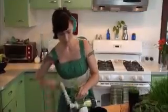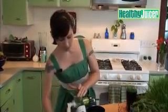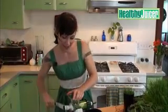The Healthy Juicer produces a phenomenal yield. Wheatgrass juice is fantastic — so good for you. It is very high in both vitamin C and vitamin A, and it's got 19 amino acids.